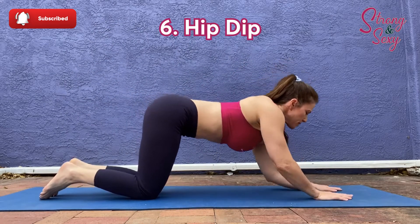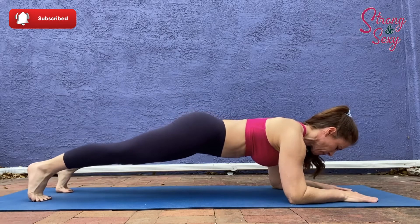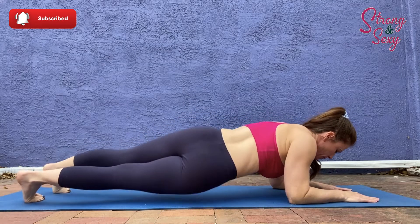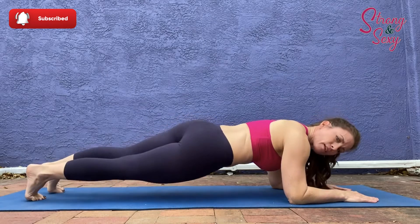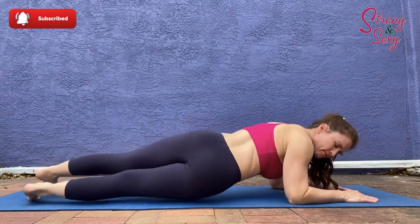Number six is hip dips. Start by getting into a plank position. Always keep that belly tight and touch each hip to the floor. Elbows are directly under your shoulders.